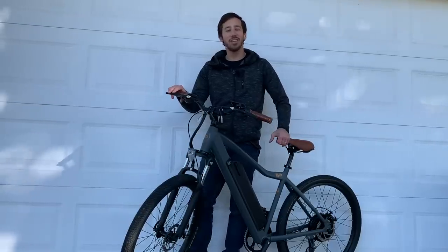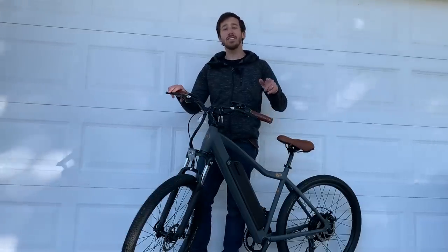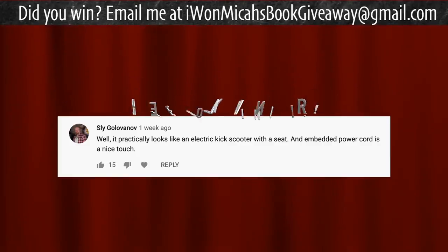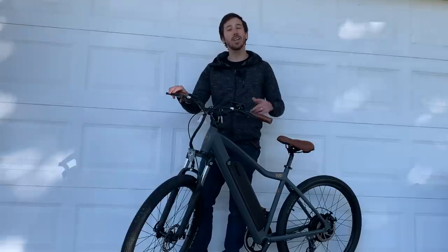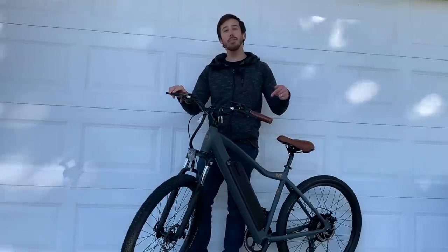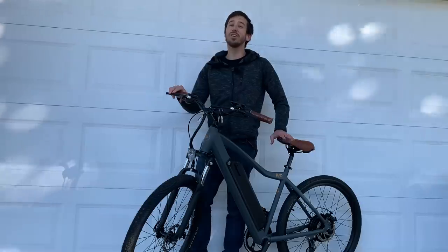Alright, so I hope you guys enjoyed that video and that it was helpful if you're going to be assembling your own bike. If you want to check out this Ride 1UP 500 series, I'll put a link in the description below where you can find it on sale. And last but not least, let's announce the winner of the book giveaway from my last video. The randomly selected commenter is Sly Golanoff. Congratulations, just let me know which one of my books you'd like: DIY Lithium Batteries, DIY Solar Power, The Ultimate Do-It-Yourself E-Bike Guide, or Electric Motorcycles. And let me know where to send it. Anyone else watching this video who wants a chance to win one of my books, all you have to do is put a comment below this video, and hopefully you'll be the randomly selected commenter at the end of my next video. For anyone else who wants one of my books but doesn't want to wait, you can always find my books on Amazon.